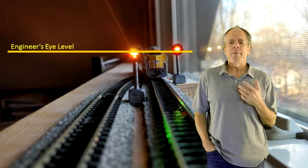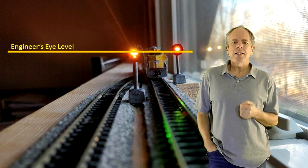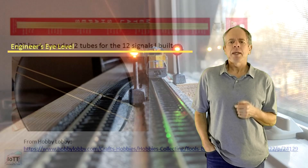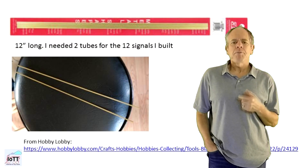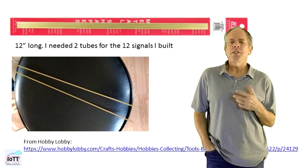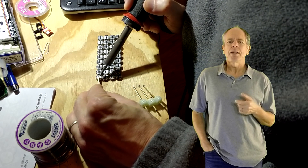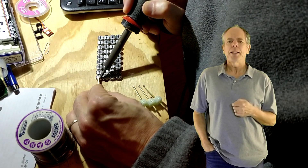I just made sure the mast height is about right, so that the center of the searchlight would be at the level of the engineer's eye. I went to Hobby Lobby and bought some 3/32nd brass tubing for the mast, which would make for a 4-inch tube in HO scale. For N-Scale it is also too big, but anyway.